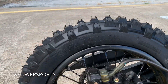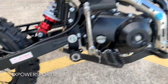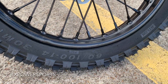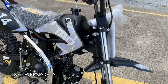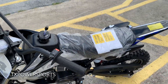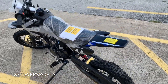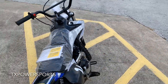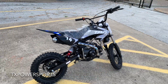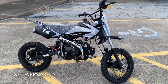The rear tire size is a 12-inch tire and the front is a 14-inch tire. This is one of many 110cc dirt bikes that we do have in stock. If you're interested in this item, please give us a call at 877-214-4563 or visit our website at TXPowerSports.com.